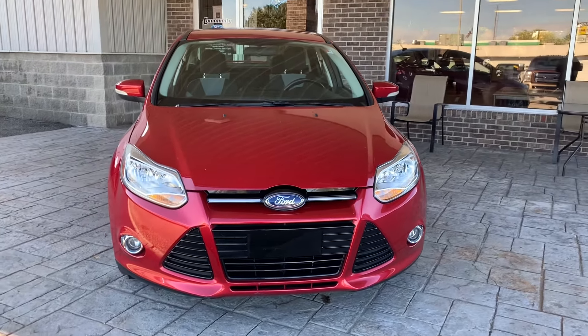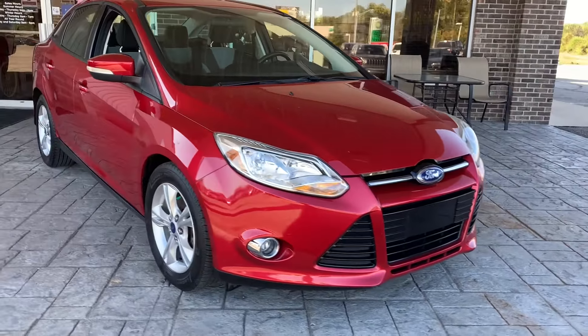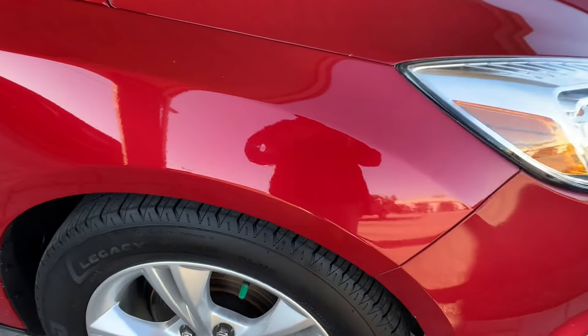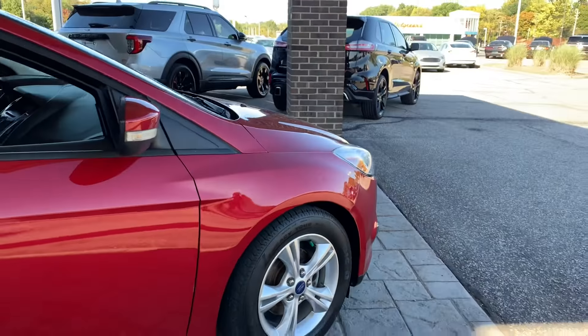This is a 2012 Ford Focus. That's nice red paint. There's a tiny ding there, but it could be easily fixed though.